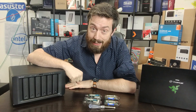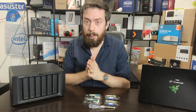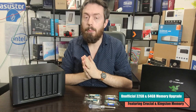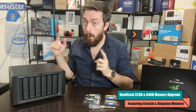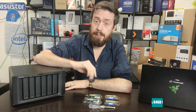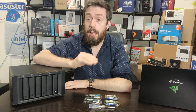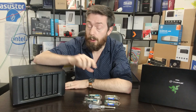Hello and welcome back. Today we're going to continue looking at memory upgrades for NAS, and today we are looking at the DS1621XS Plus and unofficial memory upgrades for it. Synology are pretty strict on these things — they will only really support their system if you use their own branded memory modules for upgrades.